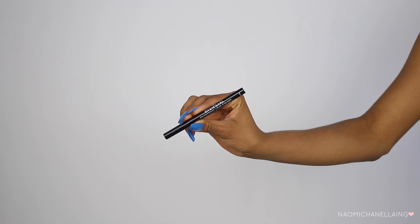For my eyeliner I'm creating a very thin line — this is just to help hide my lash band and makes things easier. I'm going to take the Eve Pearl Smudge Proof Liquid Eyeliner, which is one of my favorites.